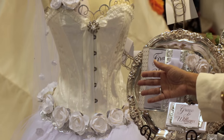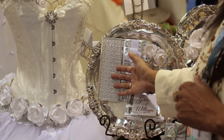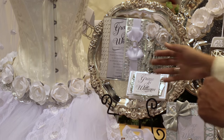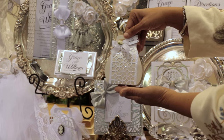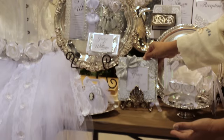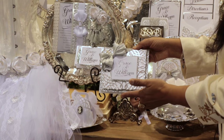Over here we have a gatefold card, and this is an element that you can actually take and use on other things — like we also have it on this bag. And then we have traditional cards that are in large sizes, traditional wedding sizes as well.